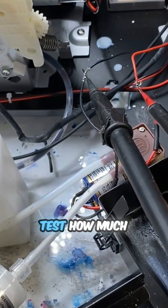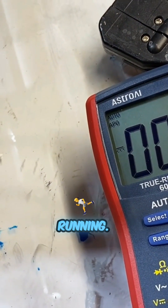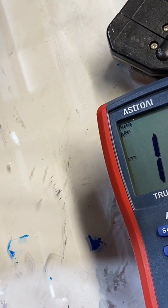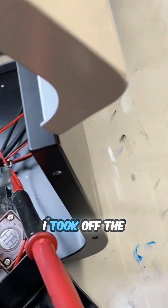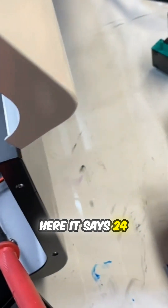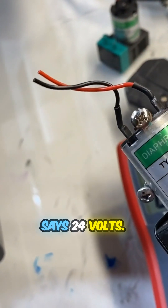Eventually, I was like, let's test how much voltage this motor is getting. I turned the printer on, the mixer is running, and after the mixer is running, the pump should run. Here it says 12 volts. So I took off the motor and took a look. I took out two motors — here it says 24 volts, and this is the waste motor, and it also says 24 volts.